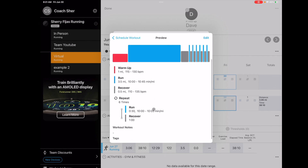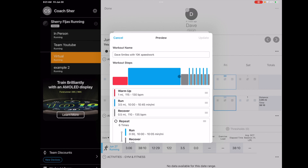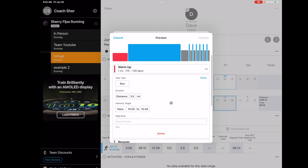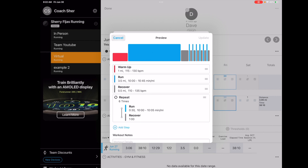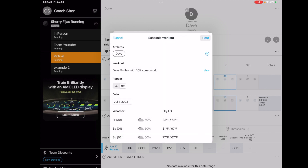He did repeats, and you can edit the different things by going into Edit. For example, if he was going to do another five miles with 10K speed work, I could just edit this particular workout — I wouldn't have to create a whole new one. Say he's rehabbing but we're a year out — I could adjust the paces to something different. And then you can schedule the workout and post it.